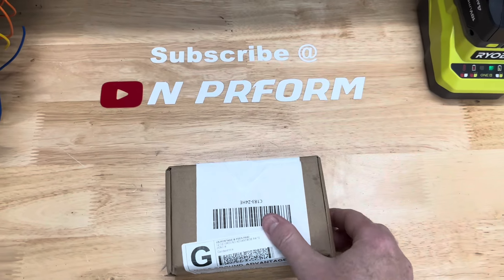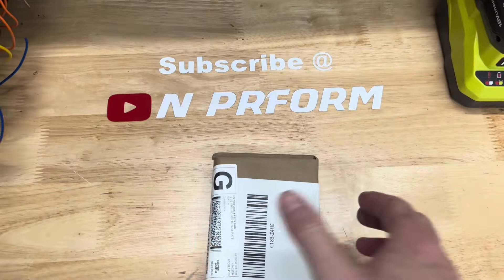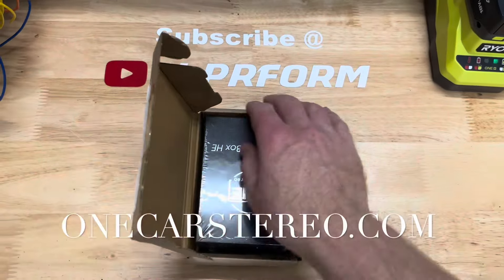Today I'm reviewing One Car Stereo's Wireless CarPlay Android Auto HDMI AI box. One Car Stereo was kind enough to send me this unit for review.